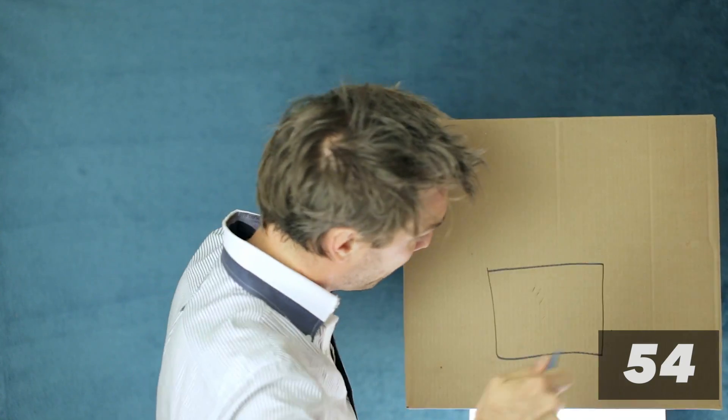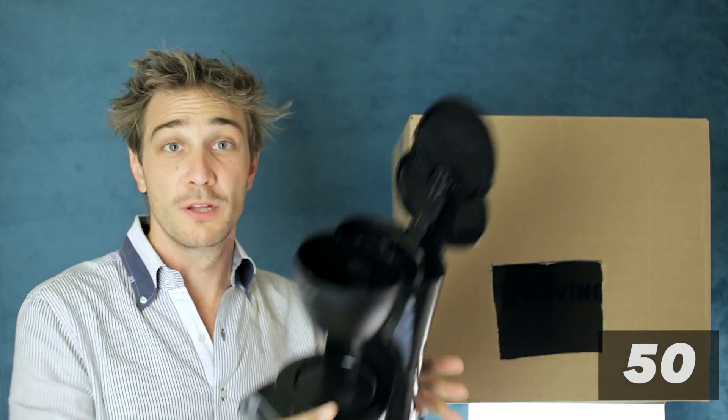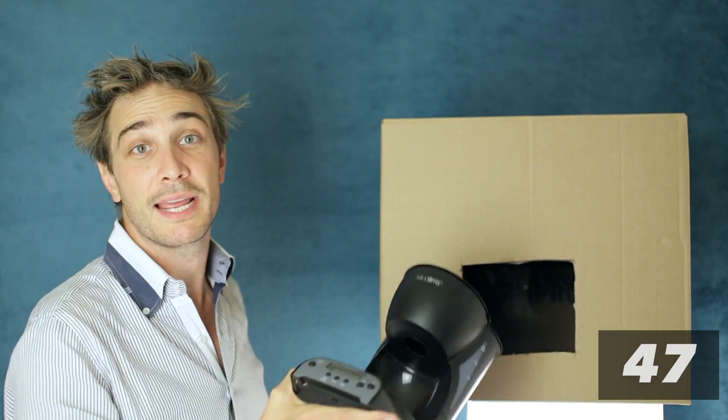First of all, get a cardboard box. Then draw a square on the front. Now cut the square out. Then grab a cheap coffee percolator. Take that thing out of it, because we only want this for the hot water, and we're going to put it inside the box.